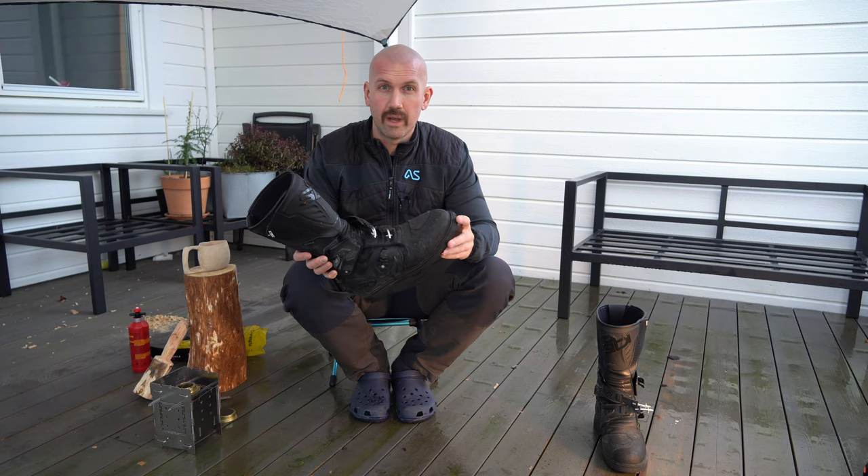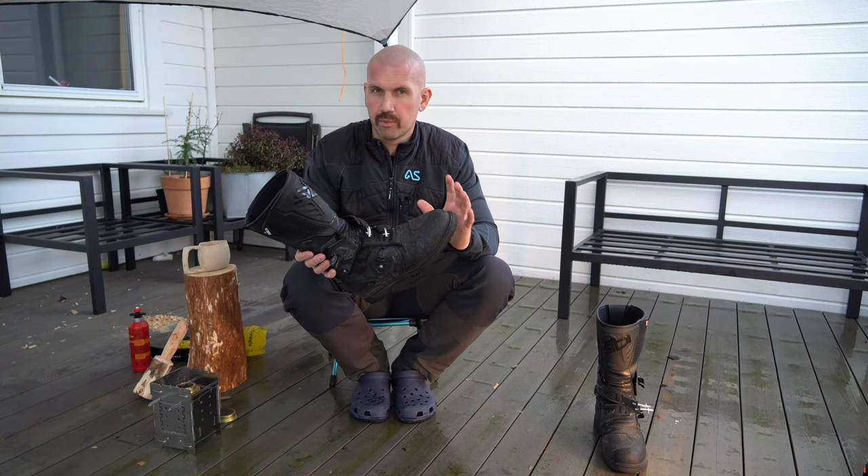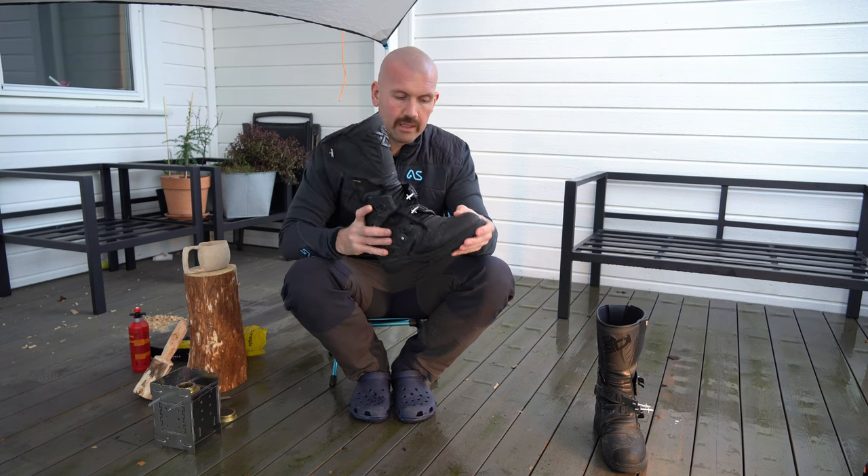It is really comfortable to wear on longer adventure trips and it's pretty good to walk in, even if the sole is a little bit stiff.